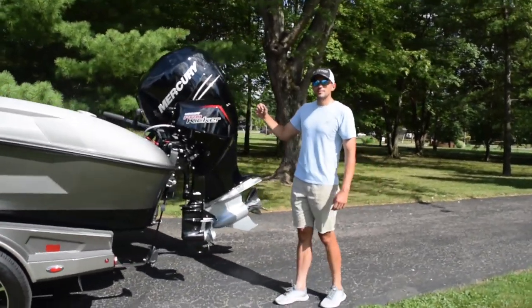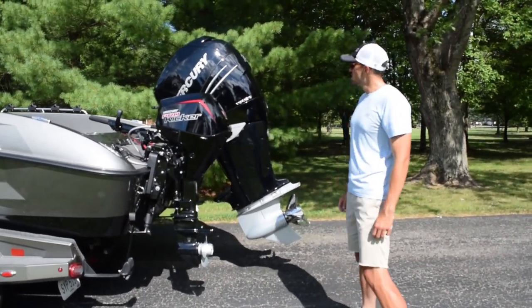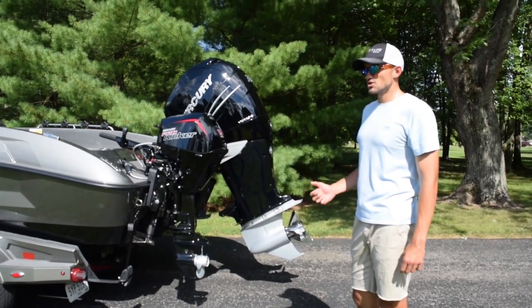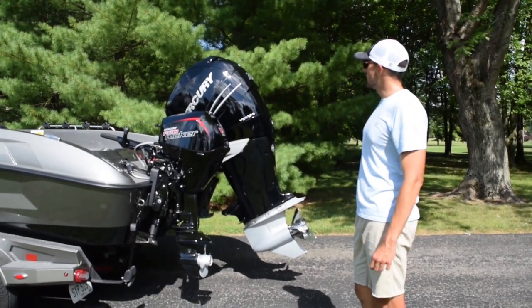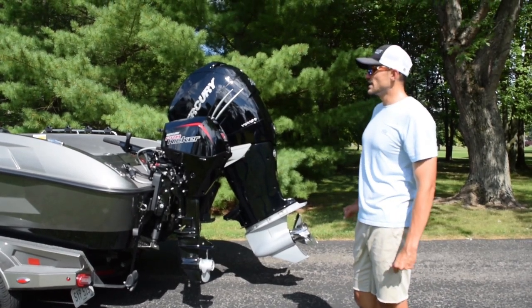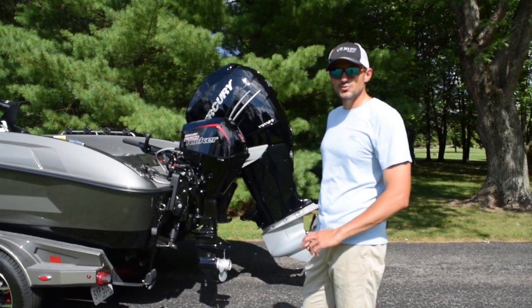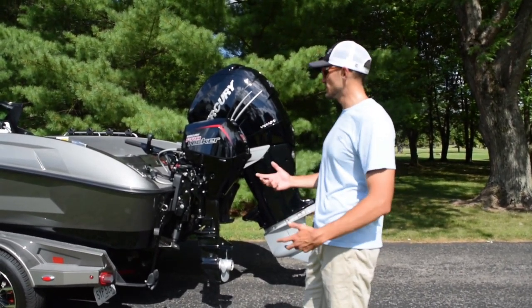Moving to the back of the boat, I have the Mercury 350 Verado. Awesome engine. I've been running Mercurys ever since I started fishing — I can't say enough about them. Super quiet, very reliable. My top speed with the Mercury 350 is around 60 to 63 miles per hour, depending on how much gas is in the boat and how much weight I have.